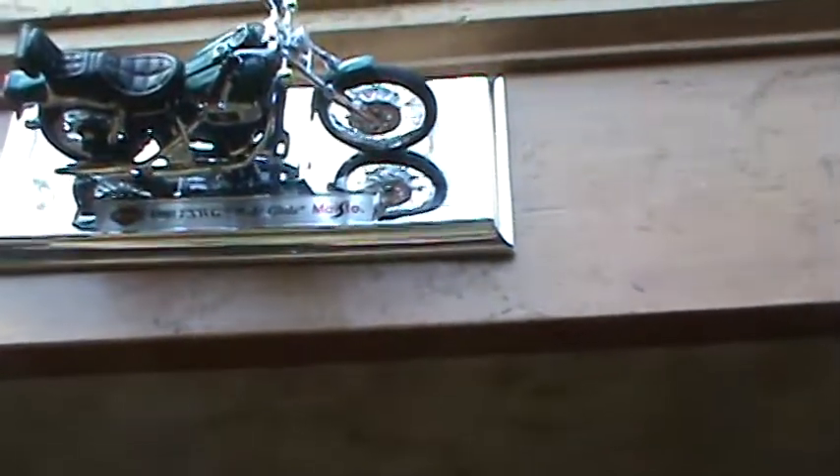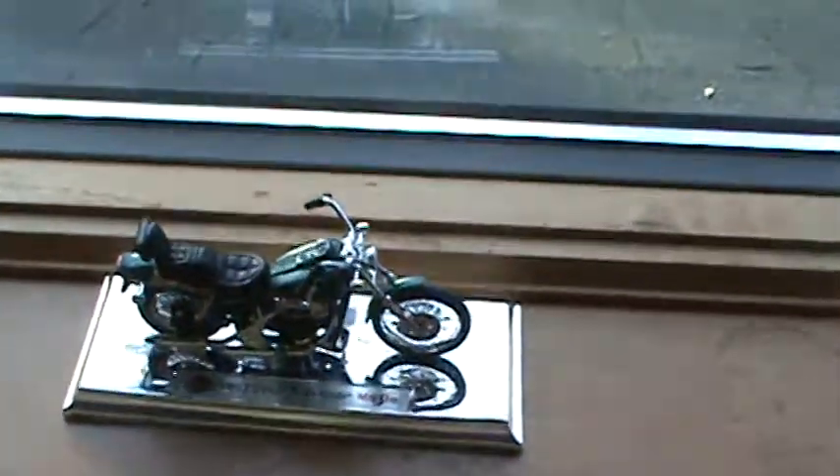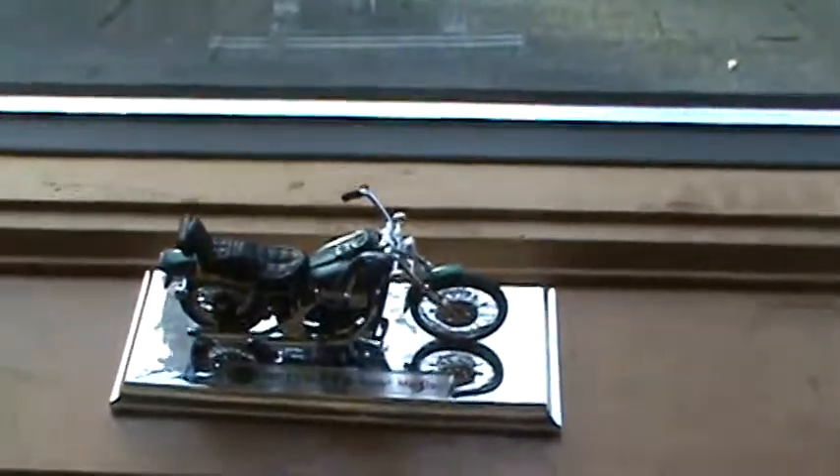Here's a Maisto 1980 FXWG Wide Glide motorcycle from Harley-Davidson, by Maisto.